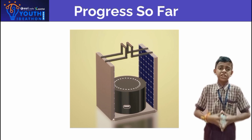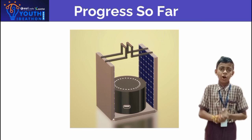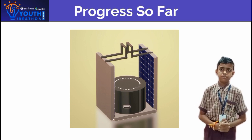As you see in the figure, the solar panel opens like this, and sunlight falls on the solar panel, where solar energy is converted into electric energy.